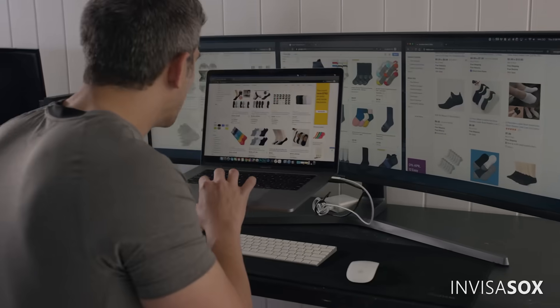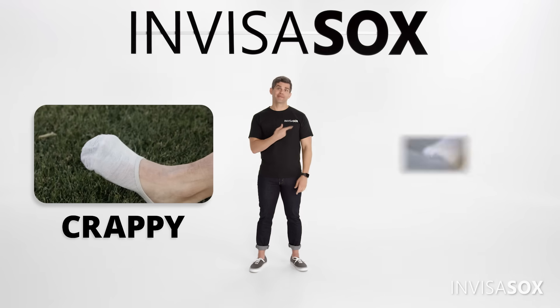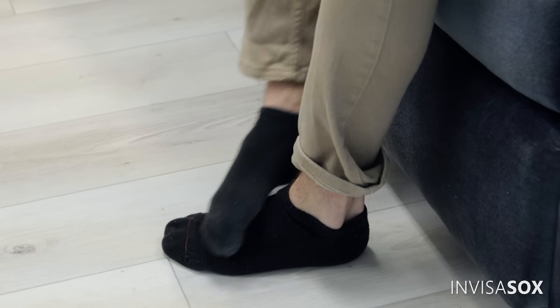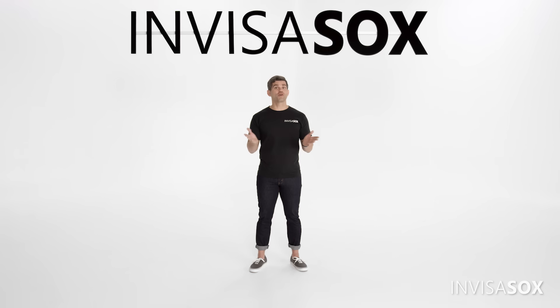You see, we searched far and wide to find a good no-show sock, and they all sucked. We found two kinds: the crappy one and the overpriced one. They weren't comfortable, constricted toes, didn't fit well, fell off like a slingshot, or only stayed on by being so tight that they completely cut off your circulation.